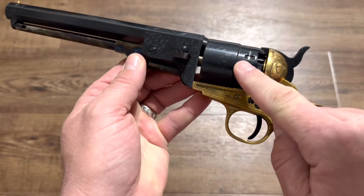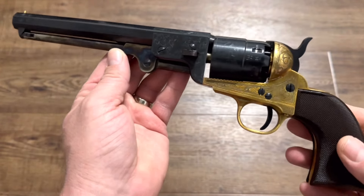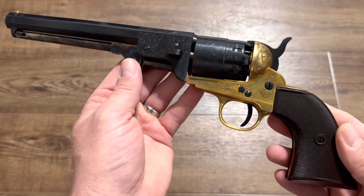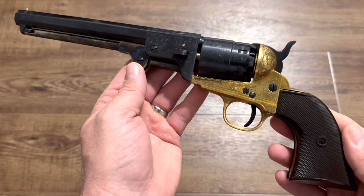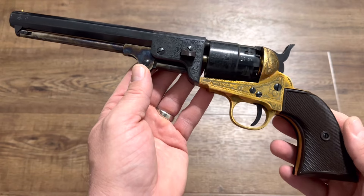Also this is .44 caliber. Historically it should be .36 caliber. It's not wrong to buy a fantasy gun, and the reason I said on the thumbnail 'watch before you buy' is because I think people are avoiding fantasy revolvers for a couple of reasons. I think one of those reasons is solid, but the other one maybe is not so much.